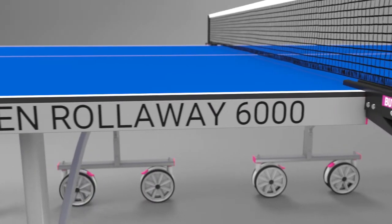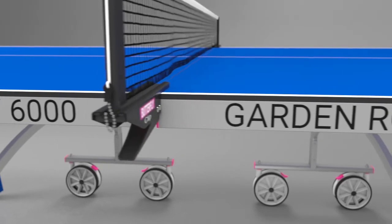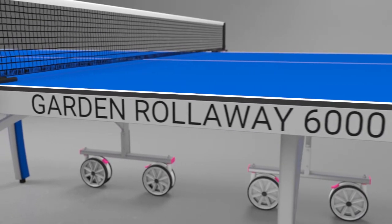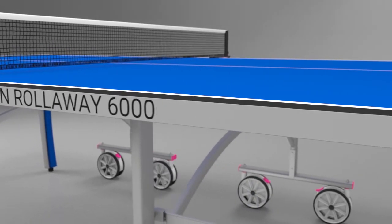It provides a true bounce and good playability. The melamine top is ideal for standing up to adverse weather conditions and provides a long playing life. The top is protected by a strong steel frame.